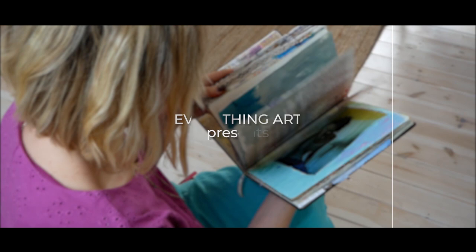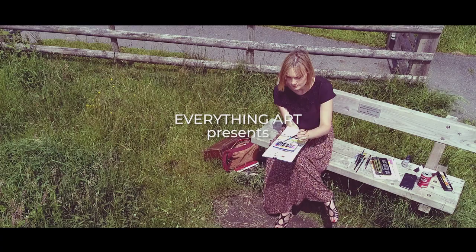Hi there! Let's talk about five essential products that you'll need for mixed media. So if you are a beginner, this will be a very good video for you.